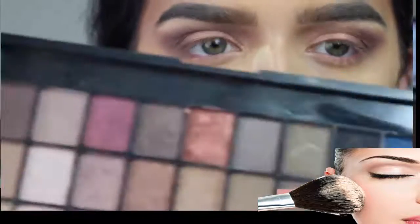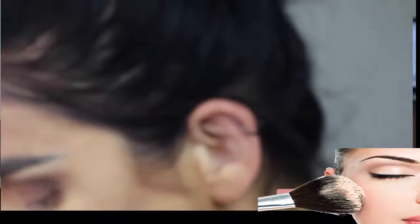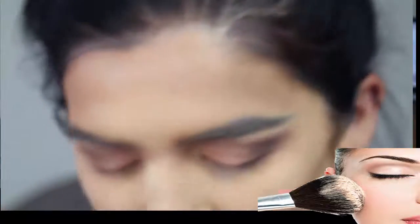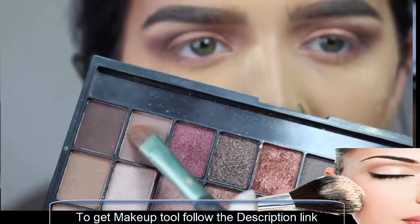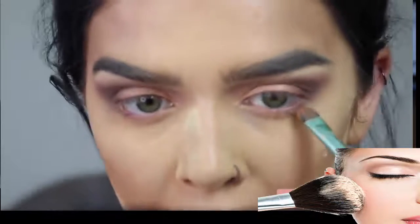I'm going to take this coppery tone and mix it with a bit of this one here — so basically these two — and just run that lightly underneath my eye.